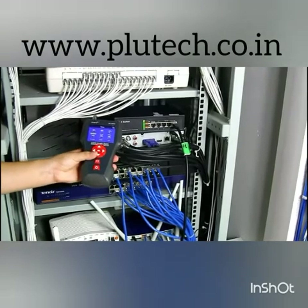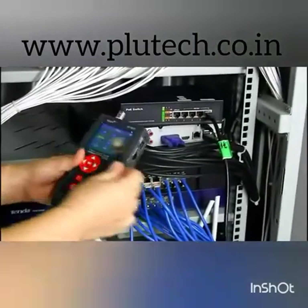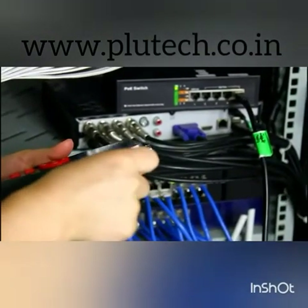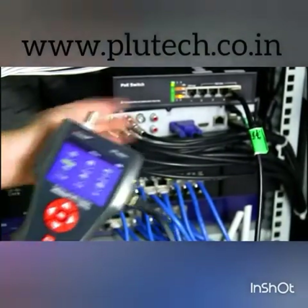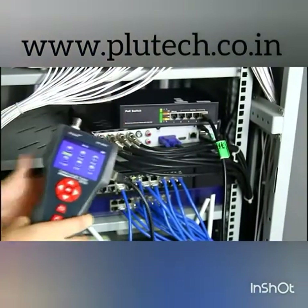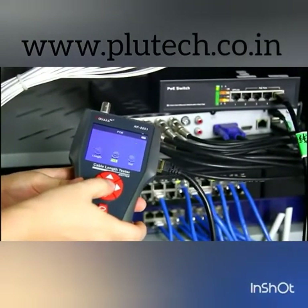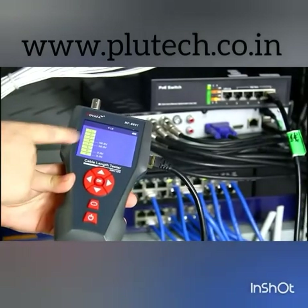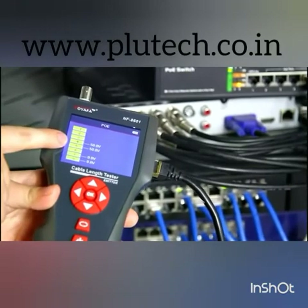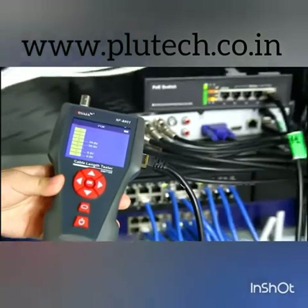Then let's come to the PoE port. Connect one end of the cable into the PoE and PIN port, and another end to the PoE switch. Here it shows PoE from the menu. The result shows pin 4 and pin 5 provide 50 watts. So this is the wattage of this network cable.